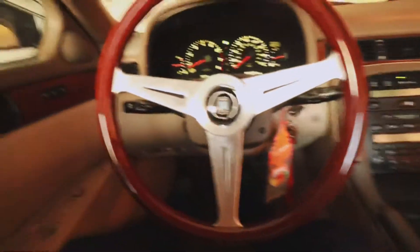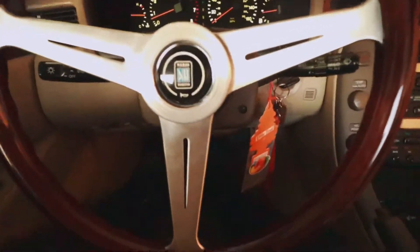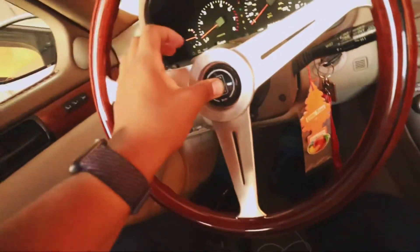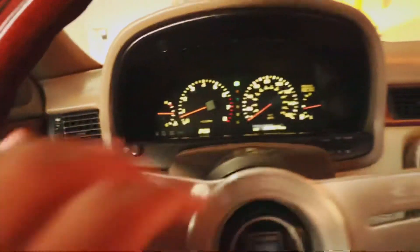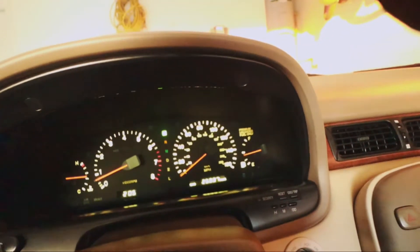There we go - this has been the Nardi steering wheel setup right here. Looking real fresh, real clean. Like I said, the horn doesn't work, but I'll figure that out another day. Cruise control and everything works though - look, click on this button right here, cruise pops up, cruise off.